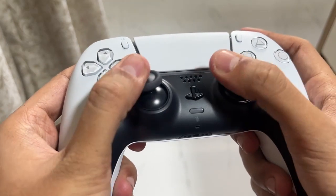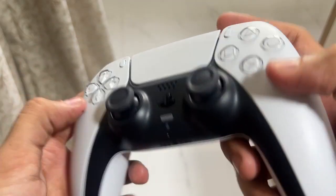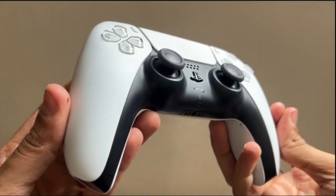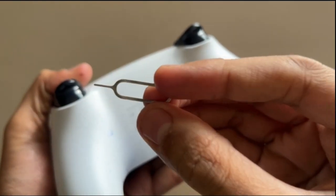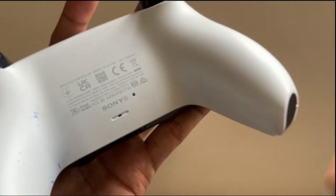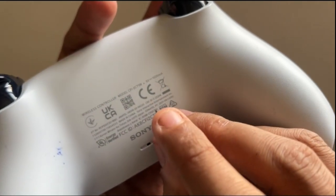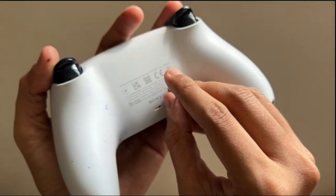Once done, simply reconnect the controller to your PS5 console. Now we will reset the PS5 controller. To reset it, you will need an object like a toothpick, paperclip, or SIM ejector pin. On the back of your controller, you will see a small hole right next to the Sony logo — insert the pin into the hole, press and hold it for at least five to ten seconds to reset the controller.